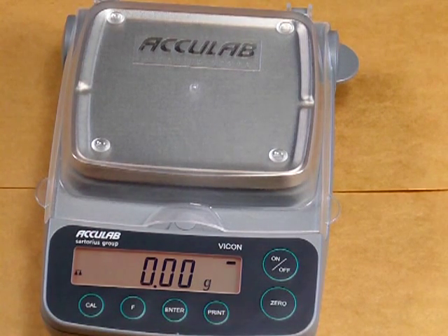It also features a print button. This print button would be used if you purchase the optional RS-232 or USB interface to export the data from the balance out to a PC, or you could buy an optional printer.